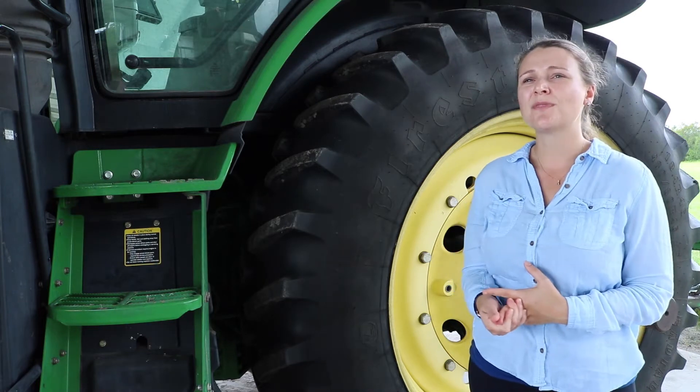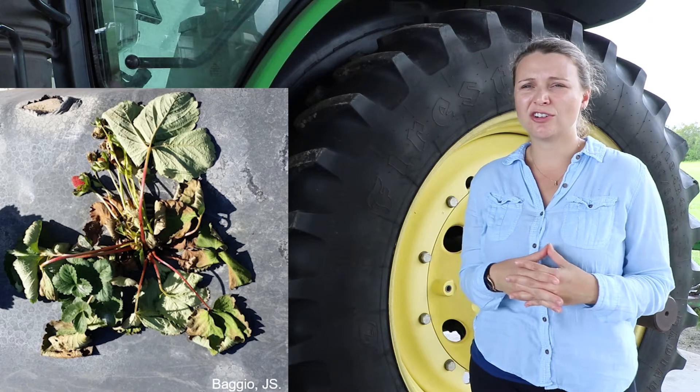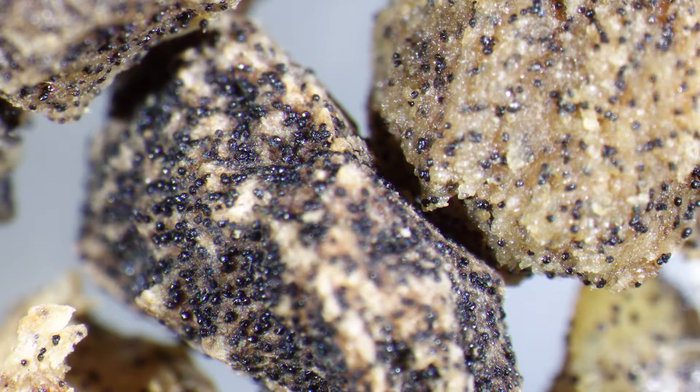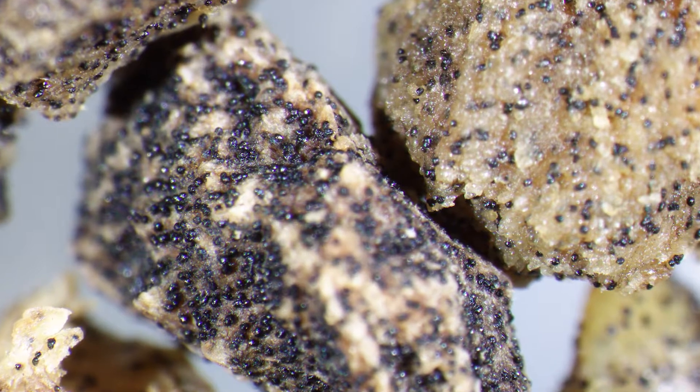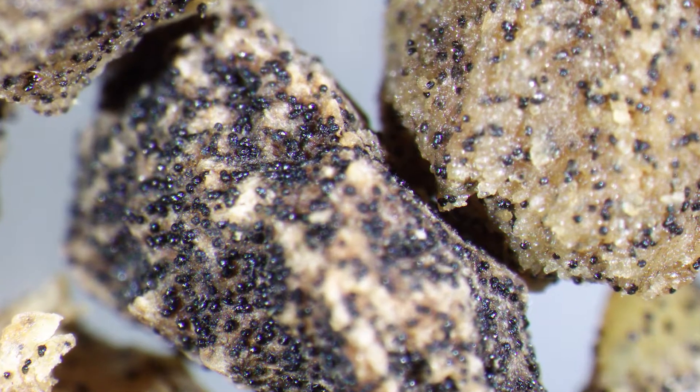That's why you fumigate the soil. Macrophomina produces a resistant structure named microsclerotia, and this structure survives in the soil for long periods, even during the Florida summer with high temperatures.